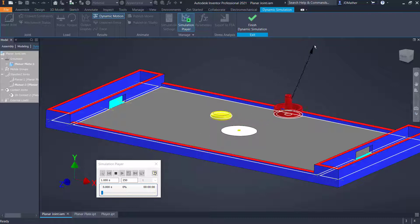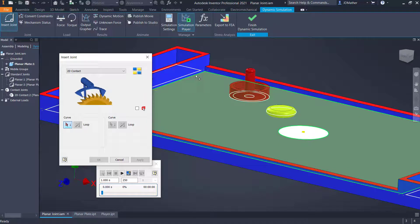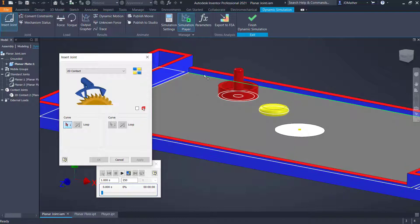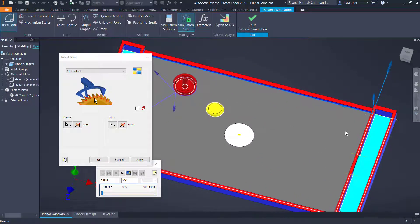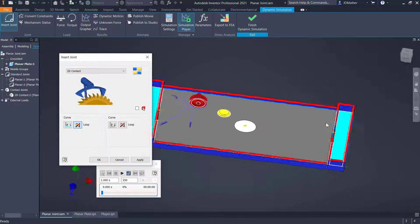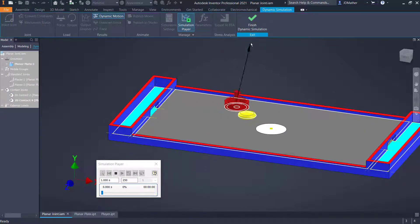This part now moves on that plane but goes right through the other part and can come off the table, so we need 2D contacts. I'll do Insert Joint, 2D contact, and select the sketch boundary — making sure I get the sketch curve and not the edge of the part. For the second curve I'll get the circle; Z is pointing outside on that, but I want it pointing towards the inside on this fence, so I'll flip Z. Now when this part comes to the edges it stops.